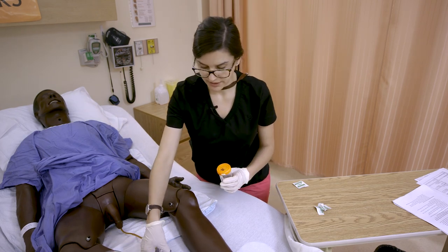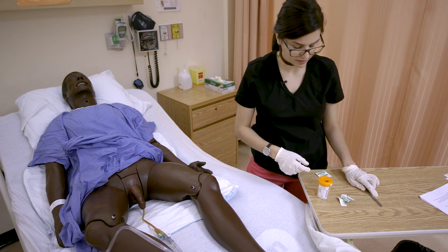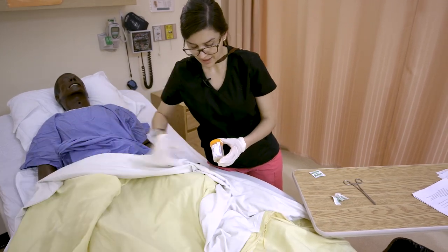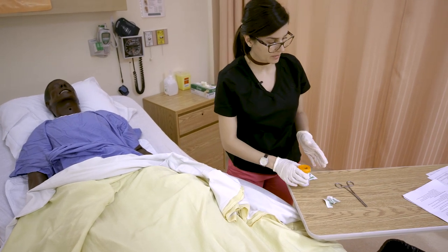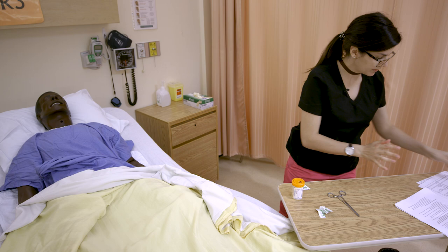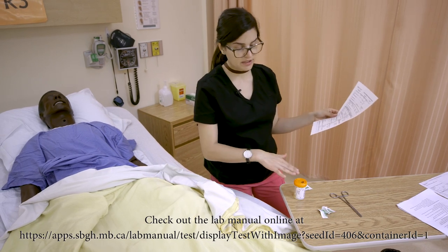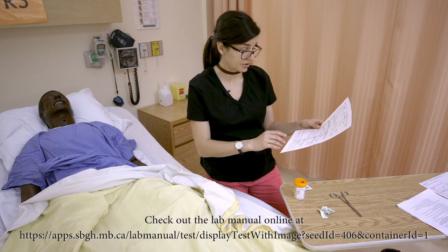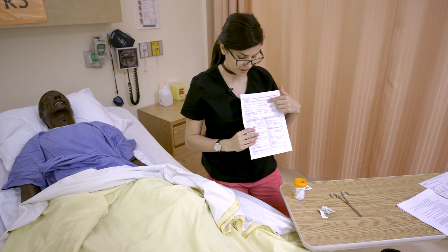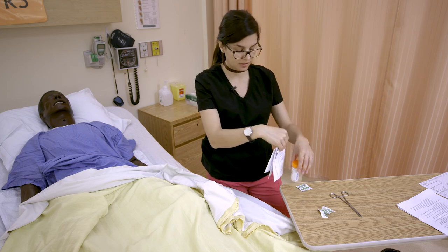An important step: don't forget to unclamp the Foley. Leaving it clamped will cause an occlusion and the patient can't freely drain urine. Make sure you unclamp the catheter. Then, when sending this to the lab, make sure you have the correct requisition and label the specimen container with the patient's name and information. On the requisition, check off where the sample came from and what you're testing for — in this case, bacterial culture aerobic under urinary tract specimen. The specimen goes into a zip-lock bag with the requisition at the front, and they get sent off together.